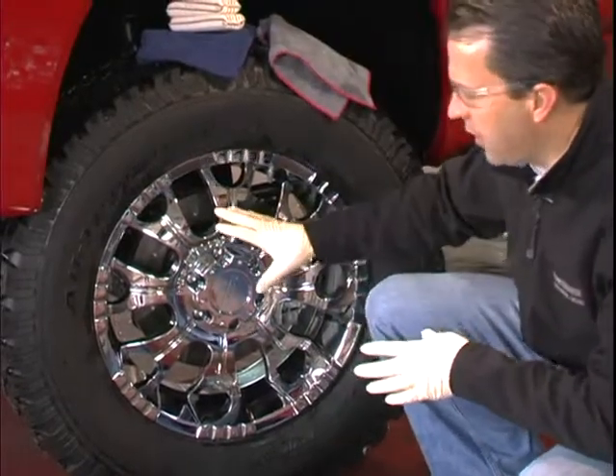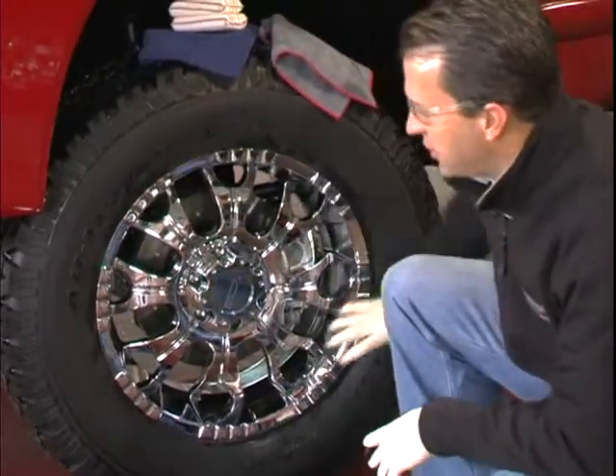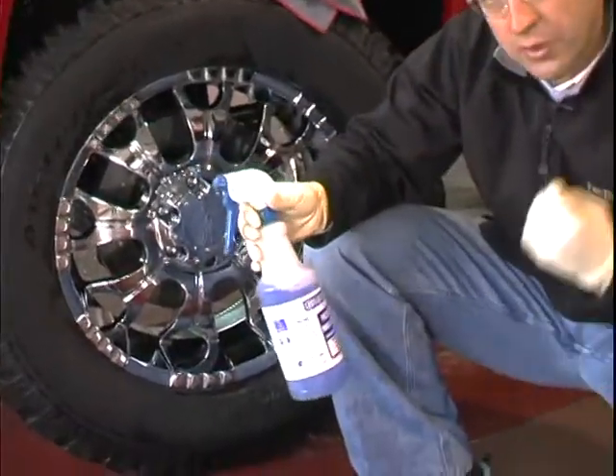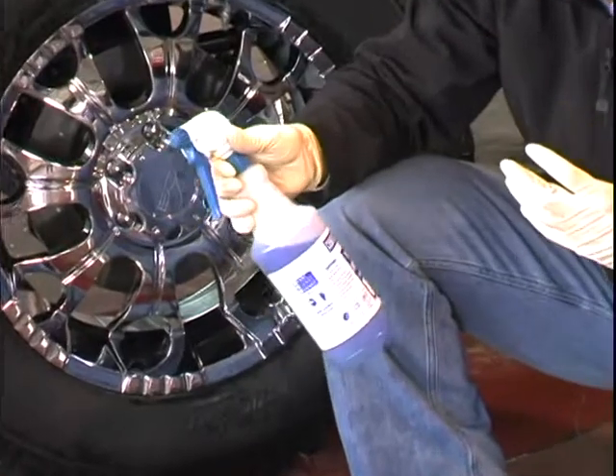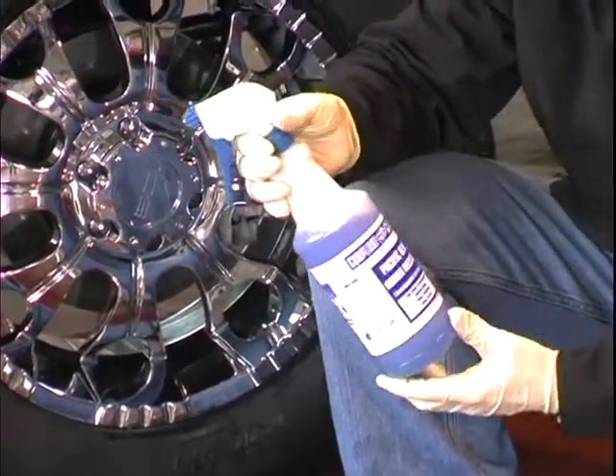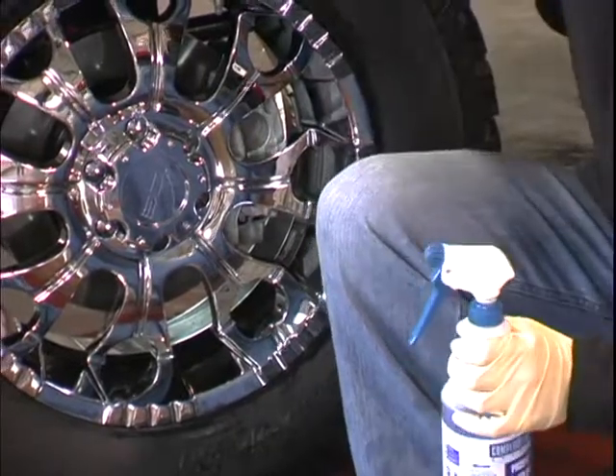What I want to do now is put a tire dressing on my tire. There are two types to choose from. There's a solvent-based, which really brings out a rich shine, but it's flammable so you have to be cautious with that.